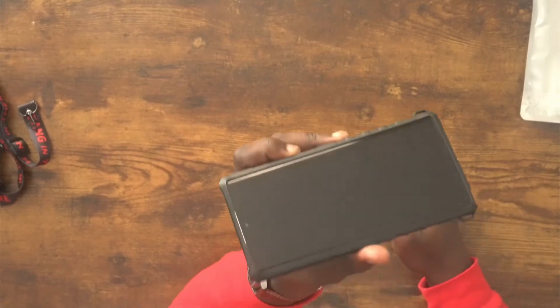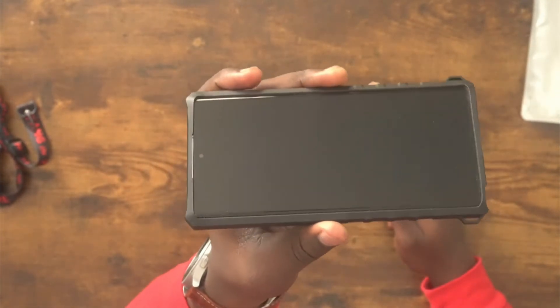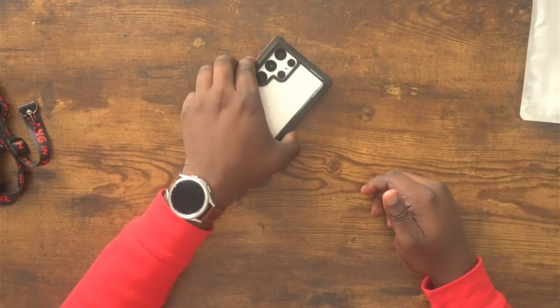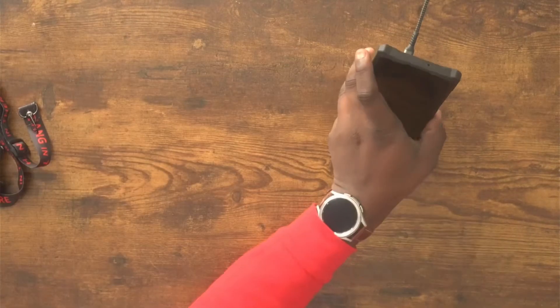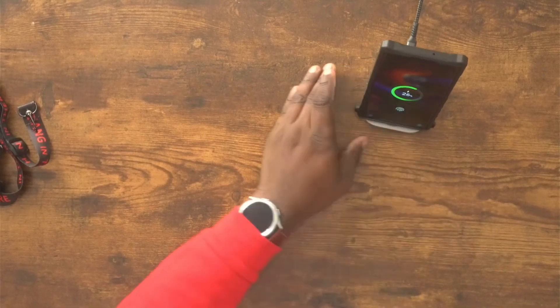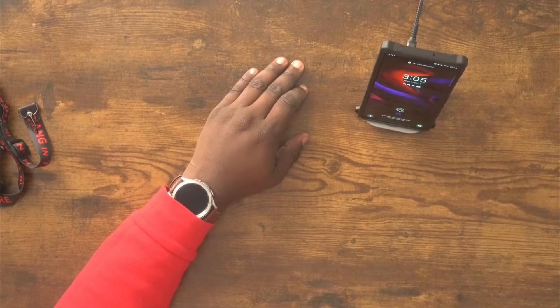The screen protection - I feel like the sides could be a little better, but on the top and bottom it is very high so you shouldn't have any issues setting this on a table. The wireless charging works perfectly fine on this phone, so reverse wireless charging should work fine as well.